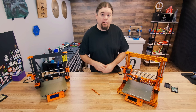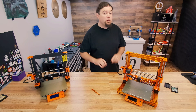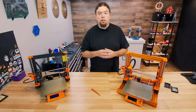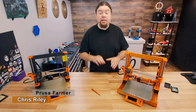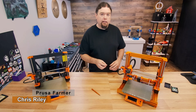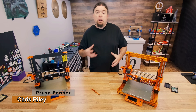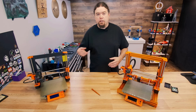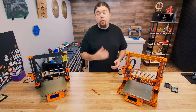Today we're going to check out PrusaLink, another way that you can monitor and control your Prusa 3D printer. PrusaLink is the software that was developed by Prusa to control their print farm. It's been spruced up and paired with Prusa Connect so that we can use it on our 3D printers.